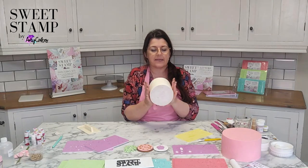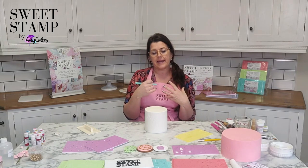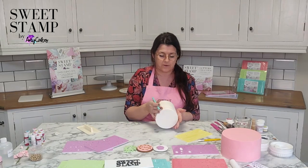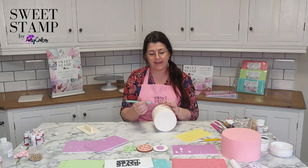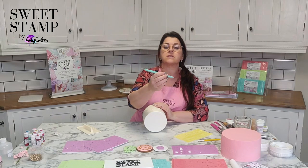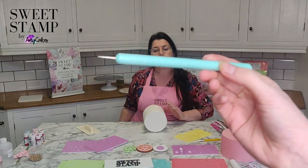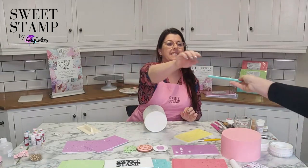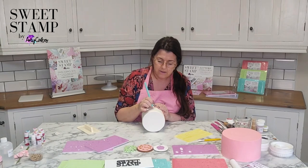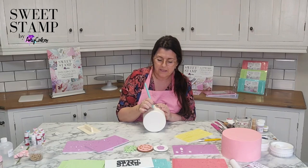Once I've impressed, I'll just do a rub over with my smoother — that would be your standard finish. But if you want to give a really nice texture, I love the hammered effect. So I have a tool — it's the tiny little ball tool on the end — and just going to hammer in. This is absolutely stunning when you see it on your cake.